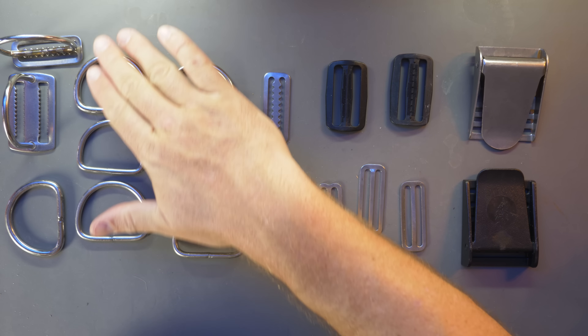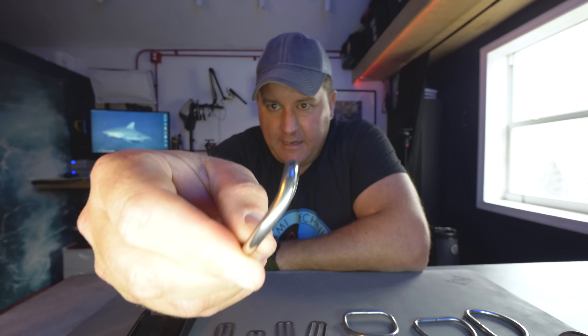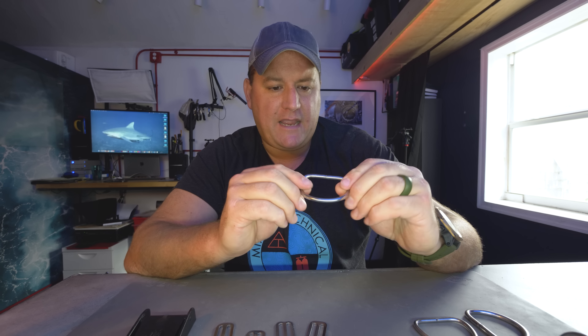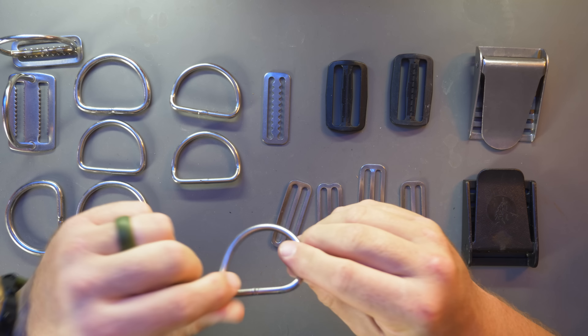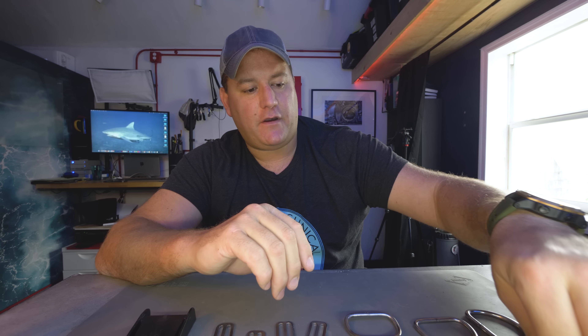D-rings come in a couple of different designs: flat D-rings and angled or bent D-rings, which have a slight kink in them. Ideally you'd use bent D-rings for your shoulder straps, because that's where bolt snaps attach. Having that little angle makes them stick out slightly on your shoulders rather than lying flat, making it a lot easier to attach and detach your bolt snaps. The flat D-rings for the waist strap and crotch strap sit out nicely already and are actually easier to find if they're flat.